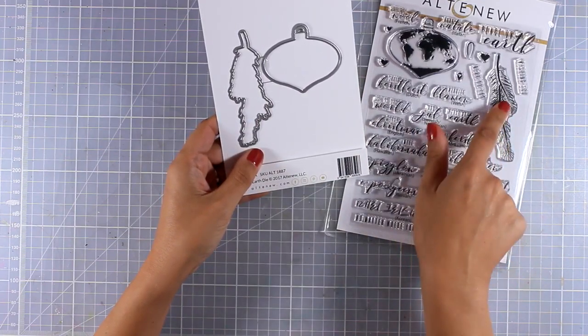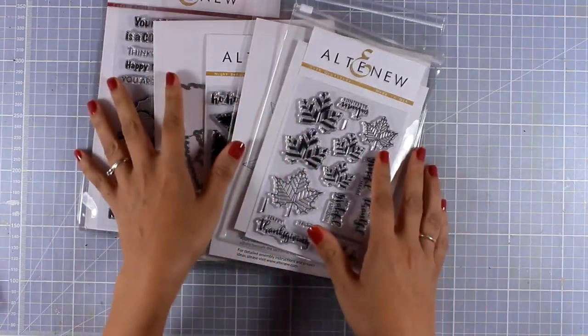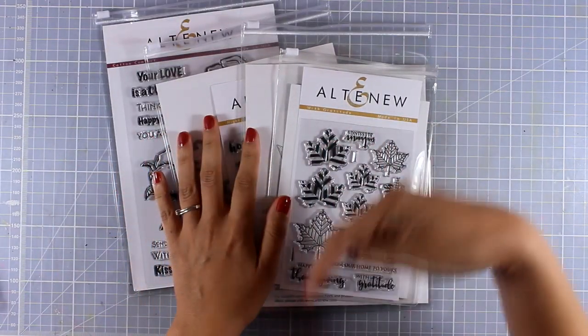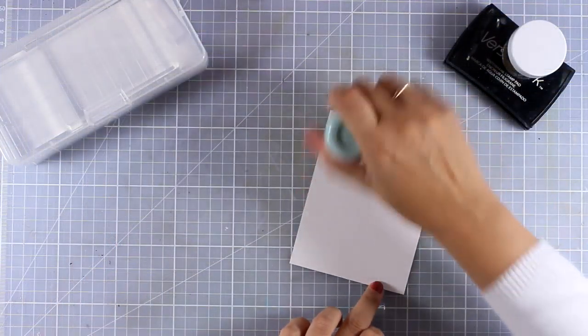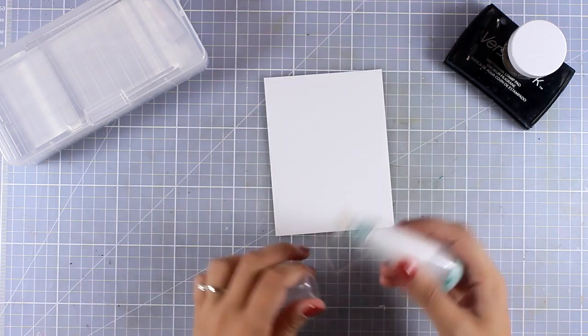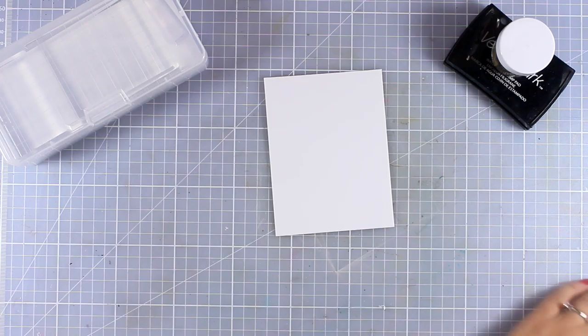This is the stamp set I'll be using to create a Christmas card today, but I'm planning to use more of the stamps released this month. Make sure to leave me a comment down below and let me know which stamp set you want me to use on Friday. Now let's move on — I'm using my powder tool on this piece of white cardstock to remove static electricity so I can do some embossing later on.